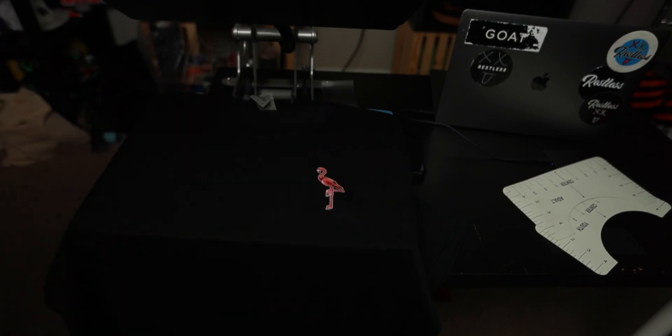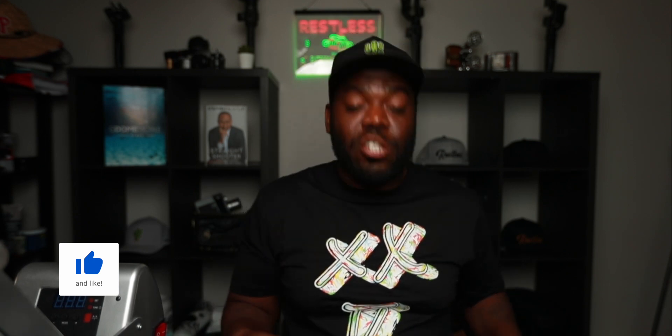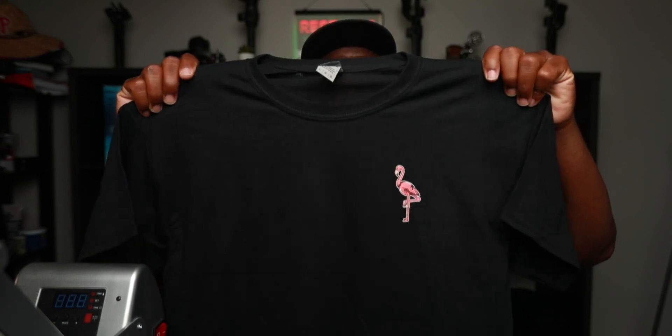So there you have it, guys. That is how you heat press a logo on your left chest for your clothing brand. If you guys have any questions, make sure you put them down below in the comments section. If you guys want to know all the equipment that I am using, that will be down in the description as well — I have Amazon links down there. They help me out so I can do more videos like this to help you guys grow your clothing brand. And this is our final product on the left chest right here.